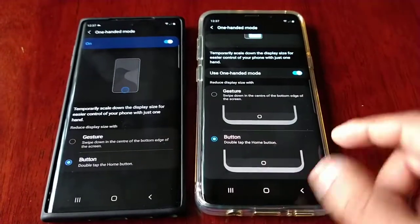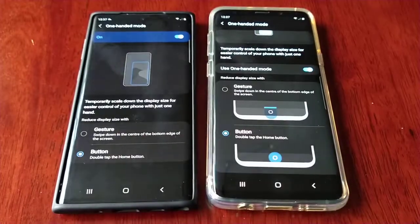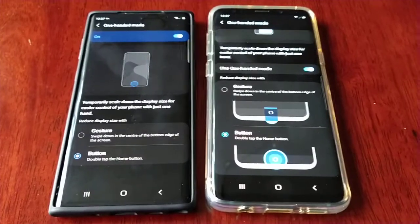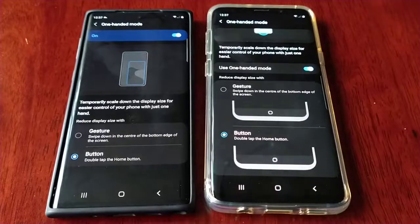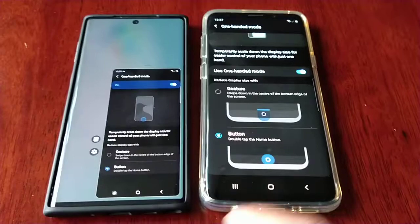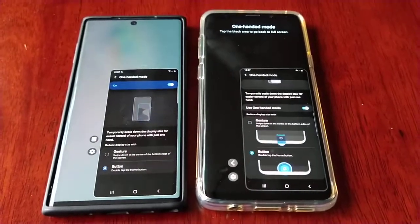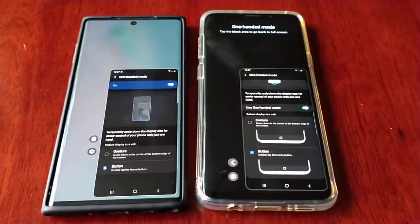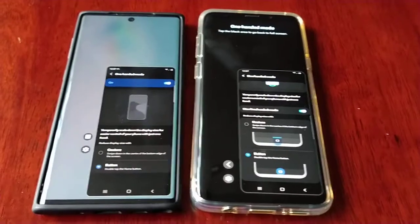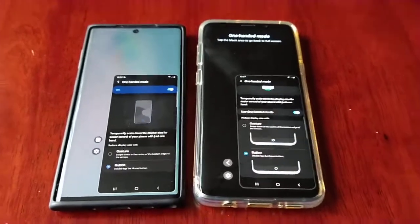I hope that they can add that to One UI 3.0, just for new people who are new to Android — it will help them better understand how it works. But apart from that, it's pretty much the same. I thought I would share these few little changes with you guys. Let me know what you think in the comment section down below, be sure to like and share this video. It's your boy the Android Doctor and I'm out — see you in the next video!